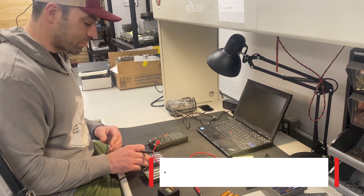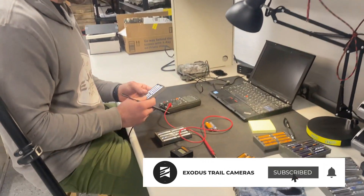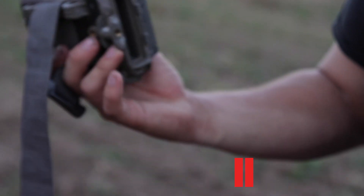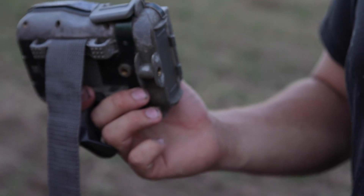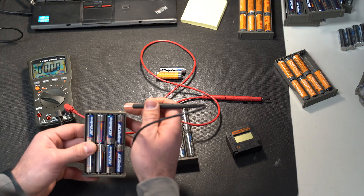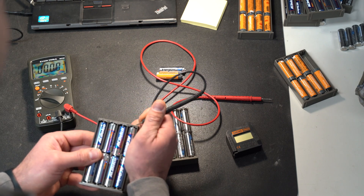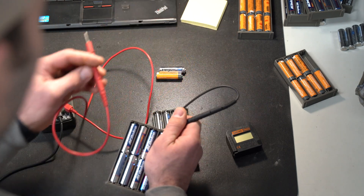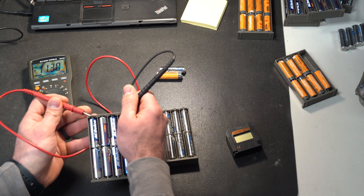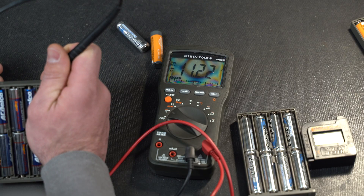For testing trail camera batteries, don't think that you absolutely need to test every single battery. One of the things we like to do right out of the rip when we're pulling cameras down from the season is just pull the actual battery tray out. You could take your negative probe, touch it on this side of the tray, and then take your positive probe and touch it on the positive terminal.